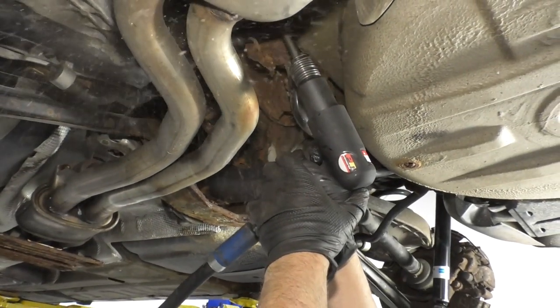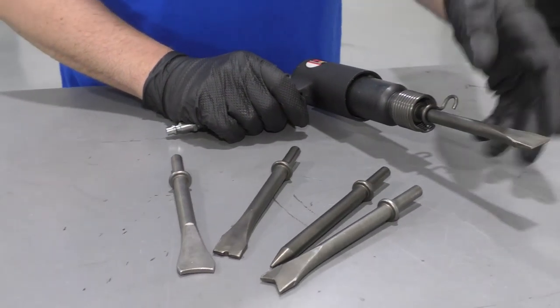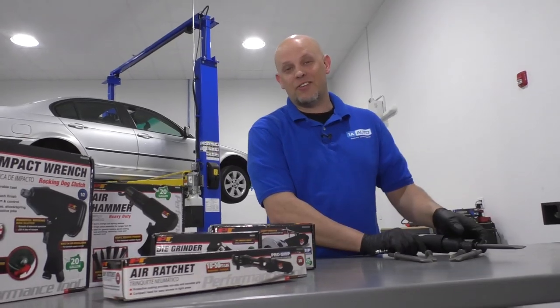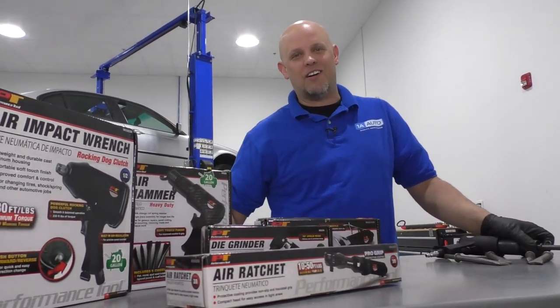This tool is going to be helpful when you have rusty vehicles or even vehicles with difficult things to get out. Get yours or any of these other tools at 1AAuto.com.